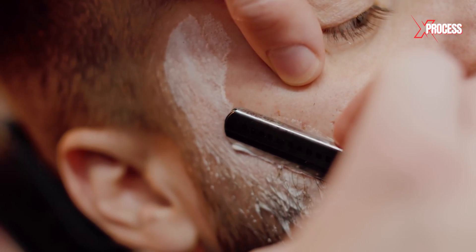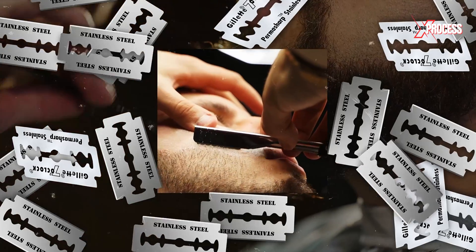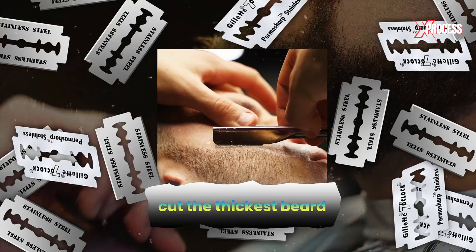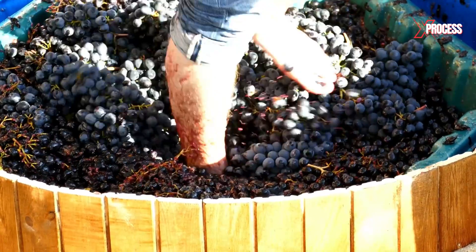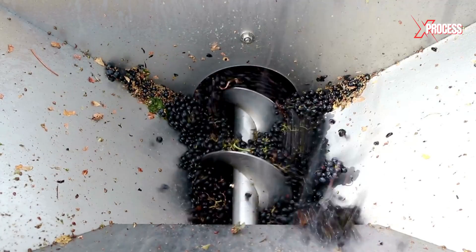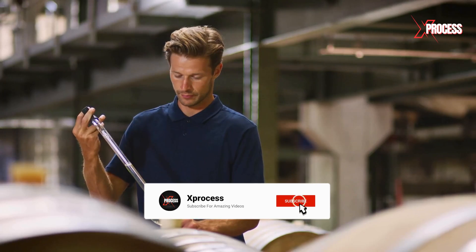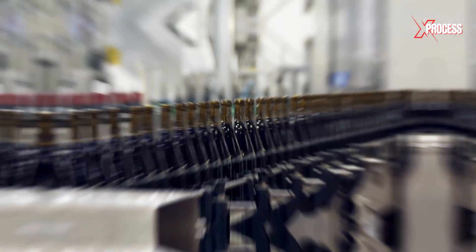Many men believe that the traditional razor blade provides the closest shave. They are as thin as paper, but sharp enough to cut even the thickest beard. If you enjoyed this video, please like and share it, subscribe to the channel, and activate notifications to continue learning.